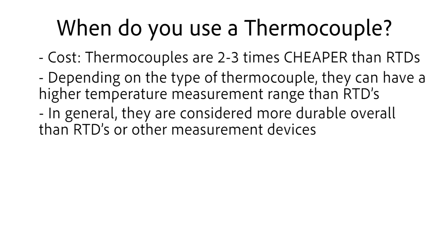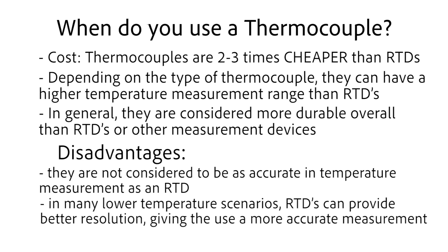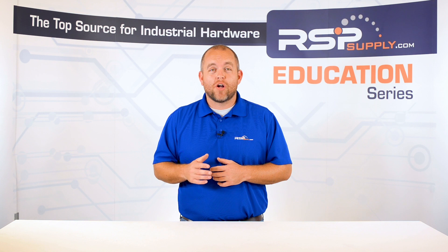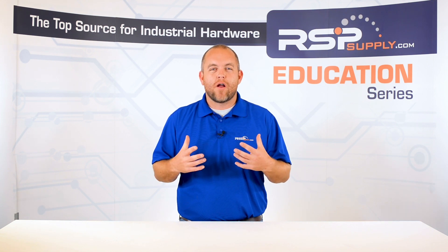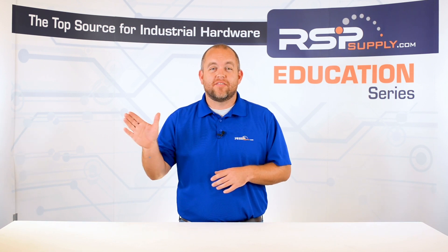With all the advantages they can offer, there are a few disadvantages. First, they are not considered to be as accurate in temperature measurements as RTDs. Also, in many lower temperature scenarios, RTDs can provide better resolution, giving the user a more accurate measurement. As you can see, there are many different applications where using a thermocouple is a great option. With their relatively low cost and high level of reliability, they make a great option wherever temperature measurements are important.